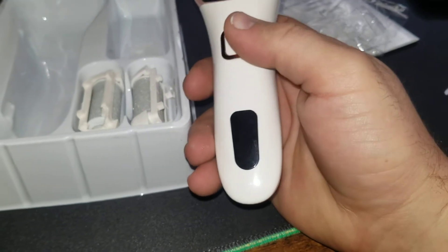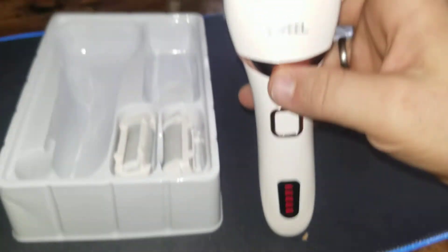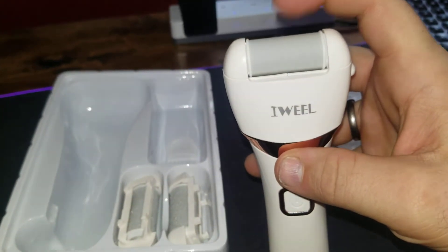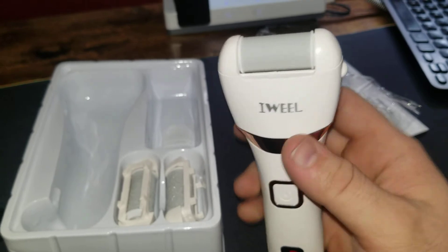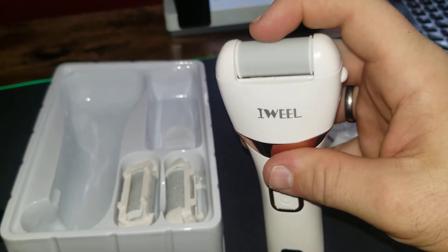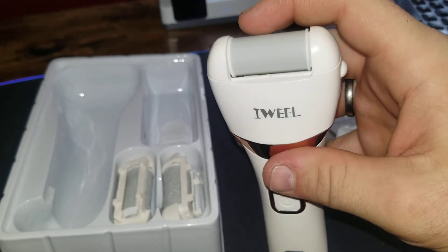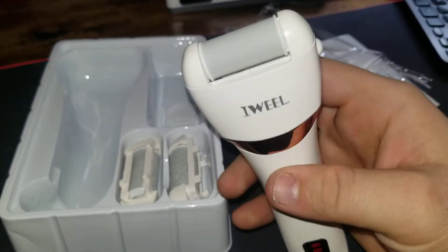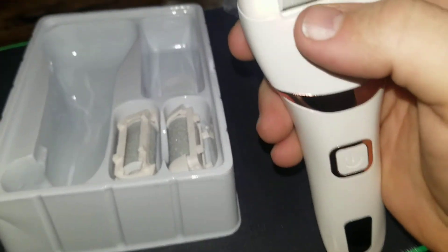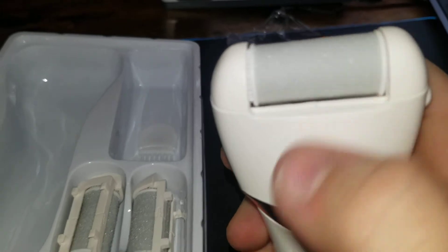I'm going to push power for the first time. 100% — that's fast. I assume left is low — nope, that was low. This is high. It feels like it'll take my skin right off. That's probably the fine one — yeah, that's fine. Definitely fine. Look how nice that looks.